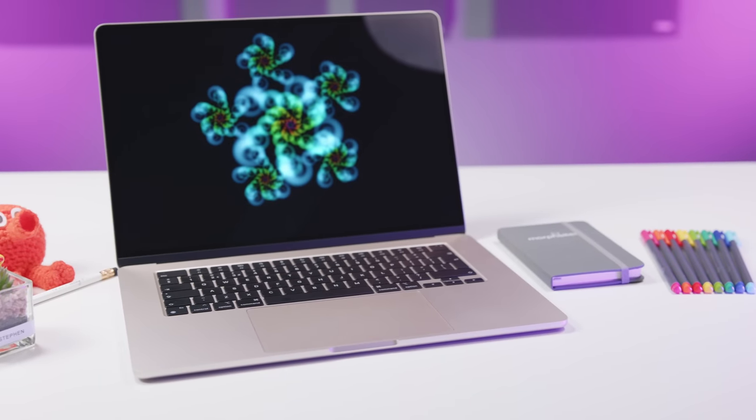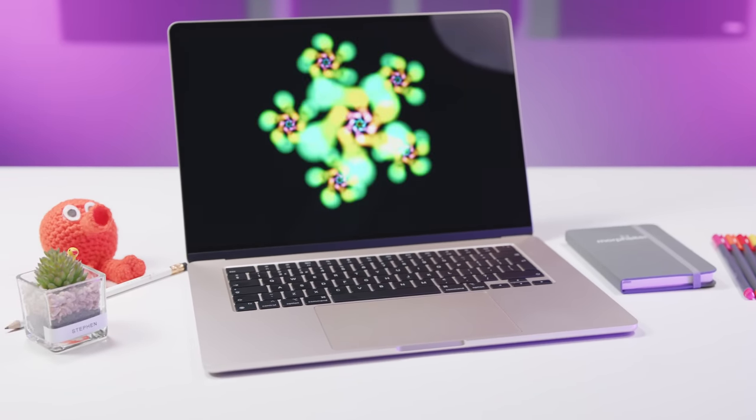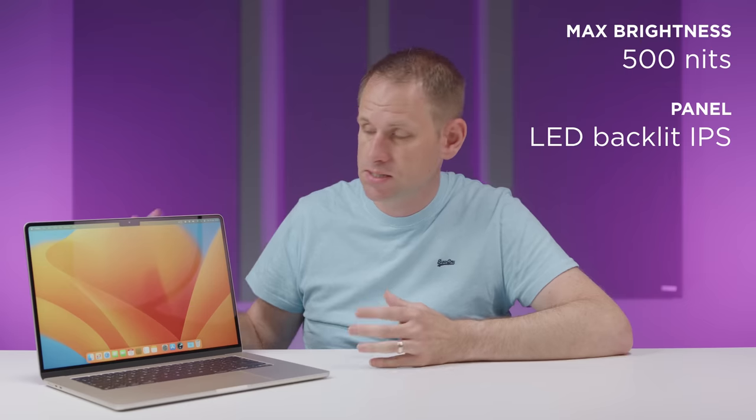Brightness for the display is very good at 500 nits, but there's no HDR or XDR here. It's a standard LED backlit IPS panel, and it looks fantastic, like Apple's displays always do. There'll be plenty of PC fans arguing that this should be OLED or should have HDR or a higher refresh rate than 60Hz, but Apple knows its target audience, and this is a great display for that audience.